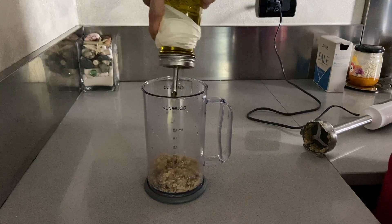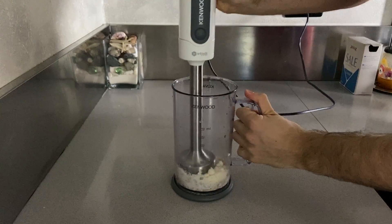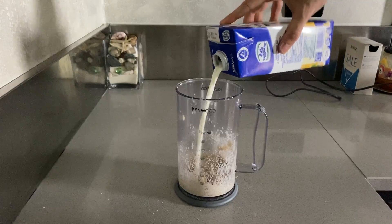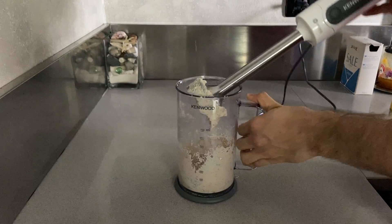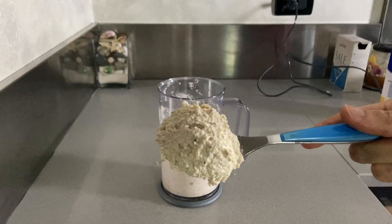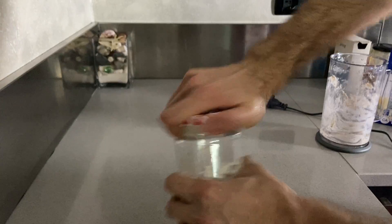Add a drizzle of olive oil, breadcrumbs, cheese and milk and mix until the mixture gets more homogeneous and a little thicker. Add a little bit of salt and some extra whole milk and olive oil if the thickness is not quite there yet. Give it one final blend and let's see how it tastes. When it looks like something you wouldn't want to eat — that is when you want to eat it.